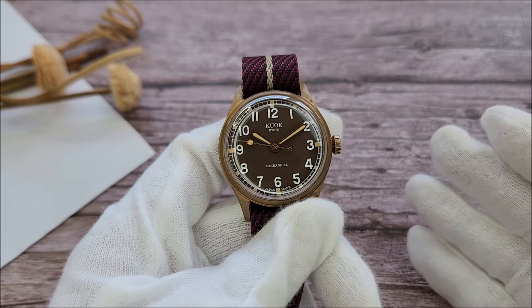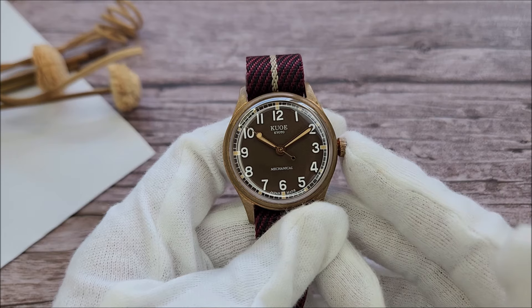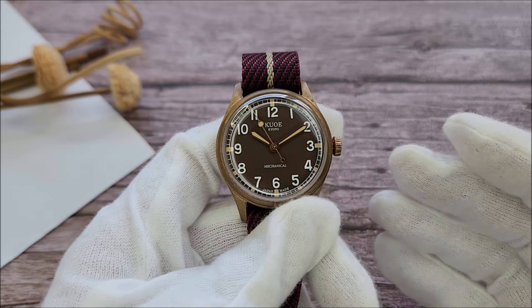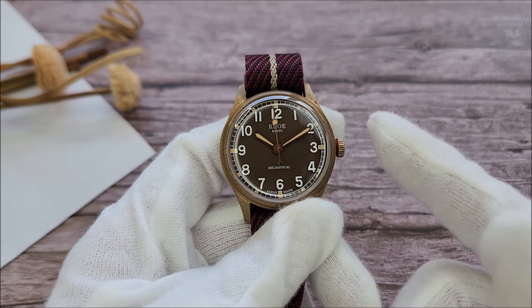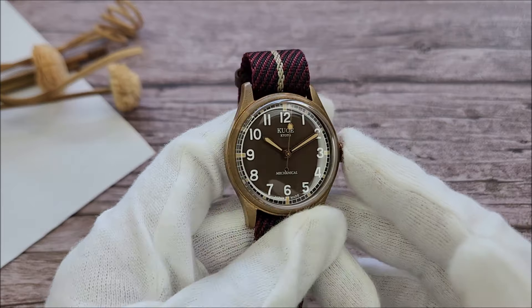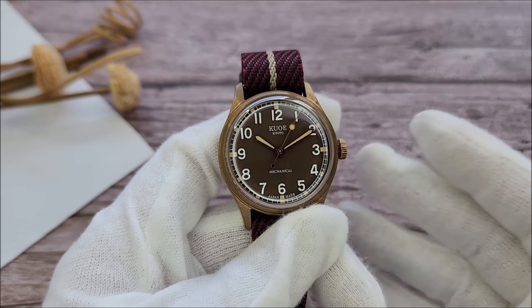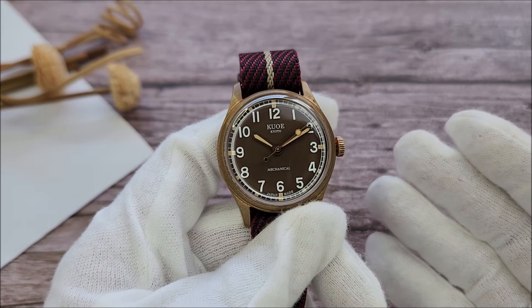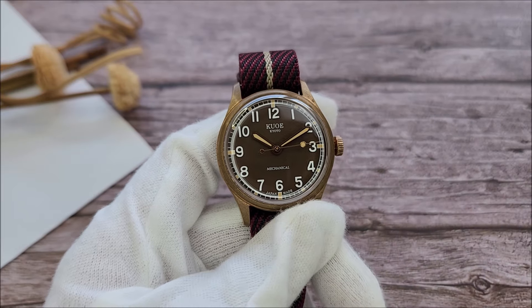What Kuwo offers today is vintage style watches with modern and robust materials. This here is a watch from one of their most popular lineups, the Oldsmith, and this piece comes in a bronze case. The general idea of bronze case watches is that they patina over time as you wear it — each watch will end up differently and each will be unique to the owner.